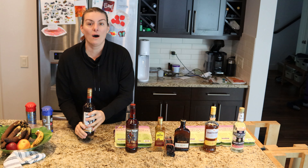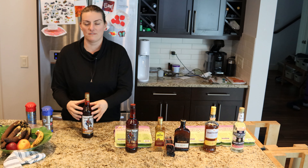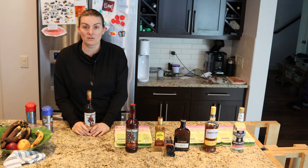Hi everyone and welcome back to the channel. Welcome to 2023 — I love having fun in the kitchen and I want to take you along with me on this epic start to the year making vanilla extract. We are not just making one type; we are committing to five different kinds: a dark rum, a tequila, a brandy, a honey spiced whiskey, and an Everclear moonshine. I cannot wait.